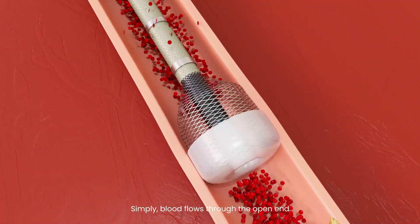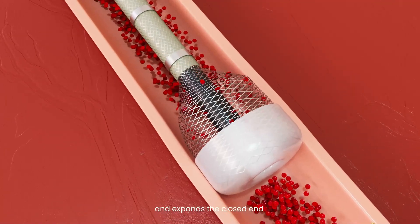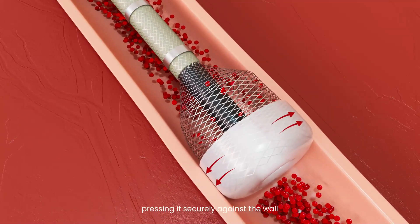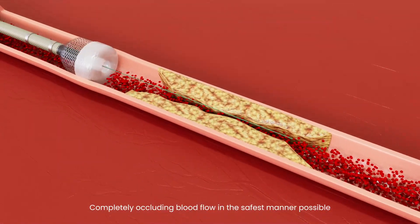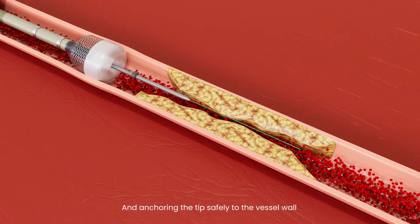Simply, blood flows through the open end and expands the closed end, pressing it securely against the wall, completely occluding blood flow in the safest manner possible, and anchoring the tip safely to the vessel wall.